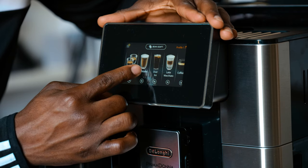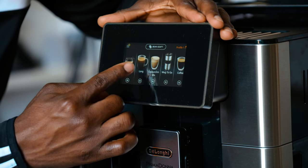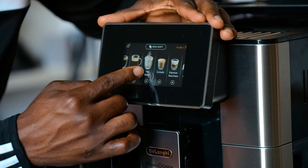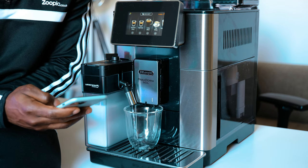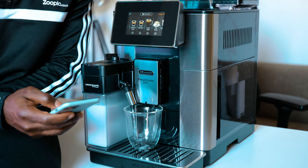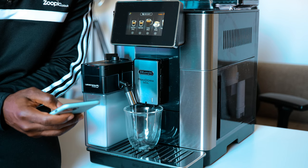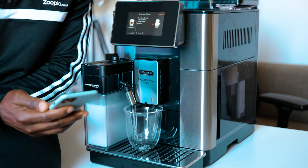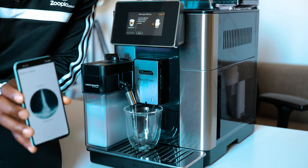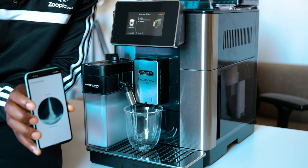The De'Longhi Primadonna Soul is super easy to use. On the digital display, you can select from up to 19 options preloaded on there already, ready to go. If you decide to make a latte or cappuccino, the Primadonna Soul comes with De'Longhi's Latte Crema System. All you have to do is select the froth level and you get the best milk foam possible with the perfect density, creaminess, and temperature. For convenience, the froth adjustment and clean is now automatic.